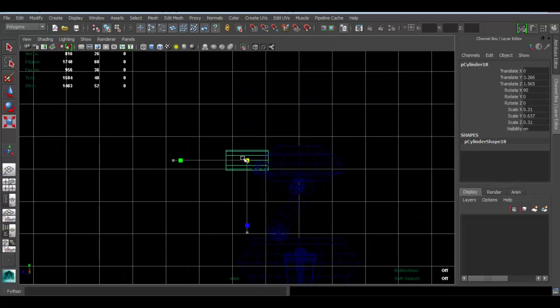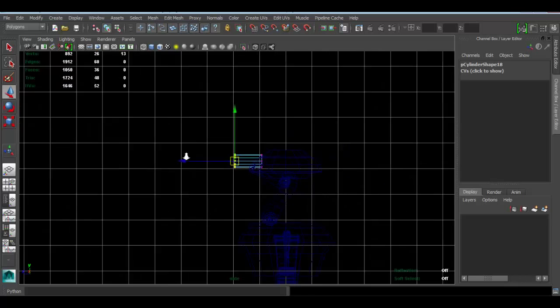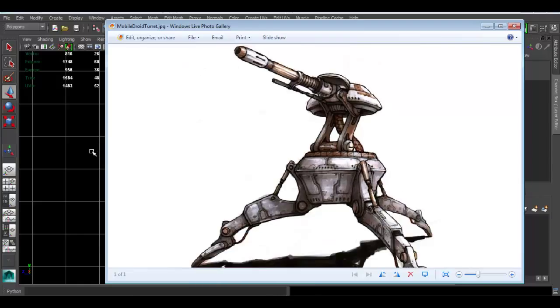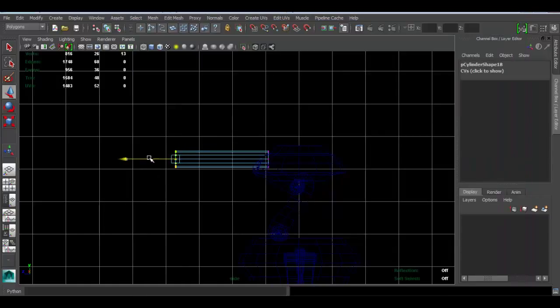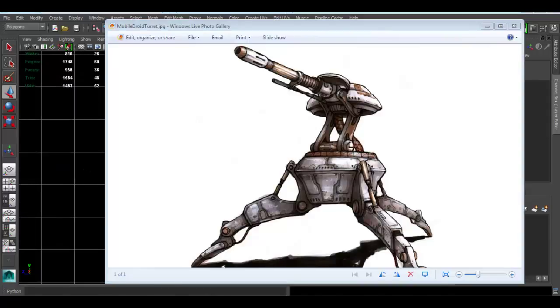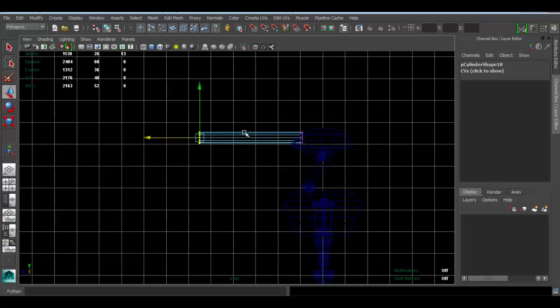Let me go to side view. Scale that down, go to vertex mode and make it longer like that. For this one we're going to have to pay a lot of attention to the concept. We don't have a side view or anything like that, so we have to work with the perspective concept we have. Sometimes you have to work with what you have, so this is one of those cases.